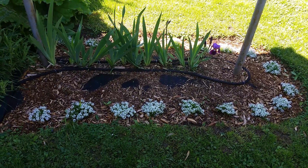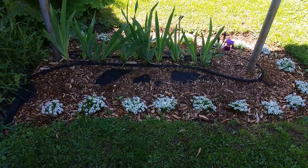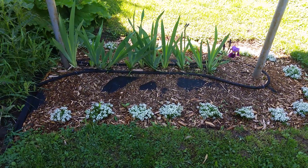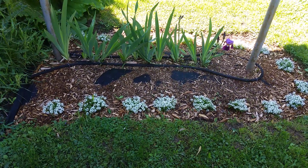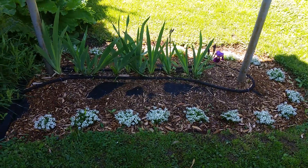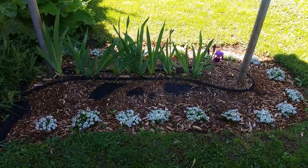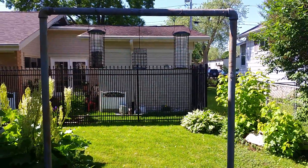That area needs to be fixed a little bit — where you can see the weed matting bubbling up, that's because the weeds are pushing up so hard they've lifted it. It needs to be de-weeded. This is my first attempt with actual weed matting, so that's going to take some doing.